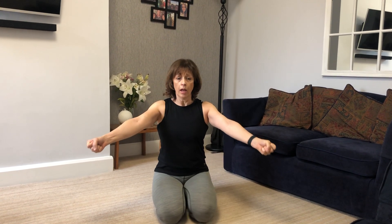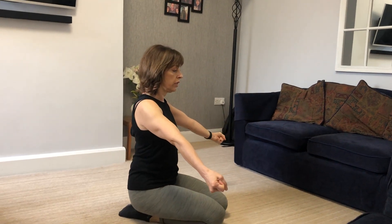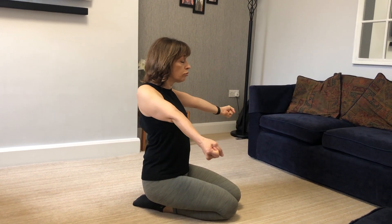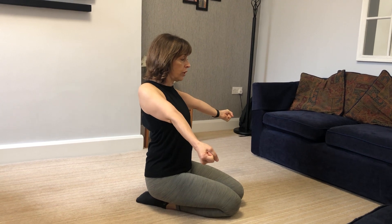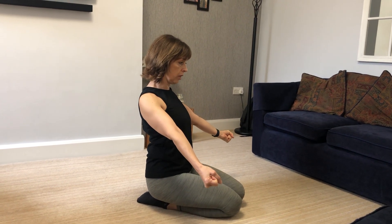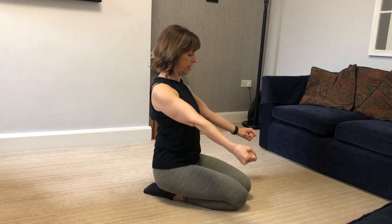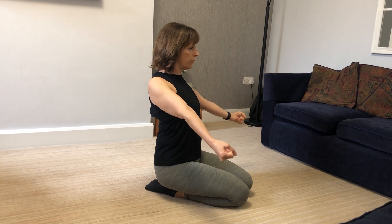That was for shoulder mobility at the ball and socket. The next one is for your shoulder blades. Make a fist with your hands at 45 degrees — pointing out to the corners of the room. We're going to do 10 of them. You're going to elevate your shoulders — bring them up to your ears — retract, pulling your shoulders back, then depress, lowering your shoulder blades, forward, and back up again. You're making circles with your shoulders from the side.